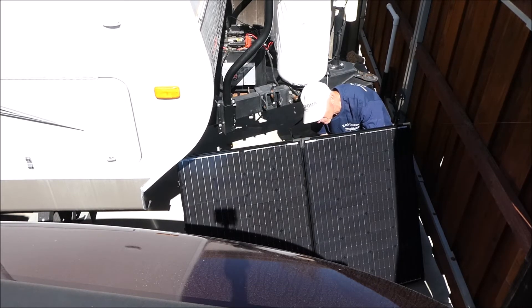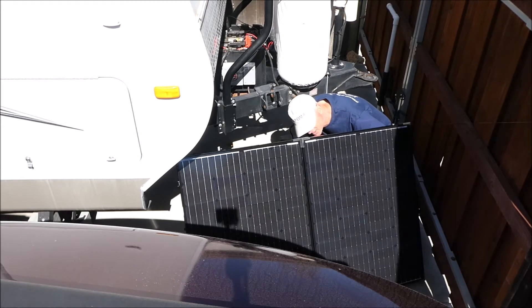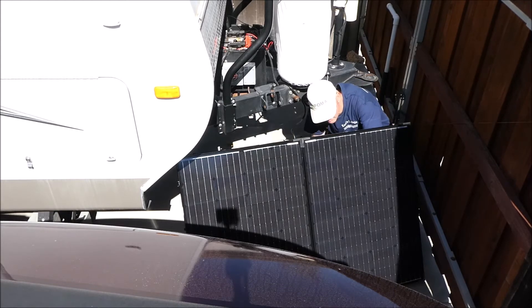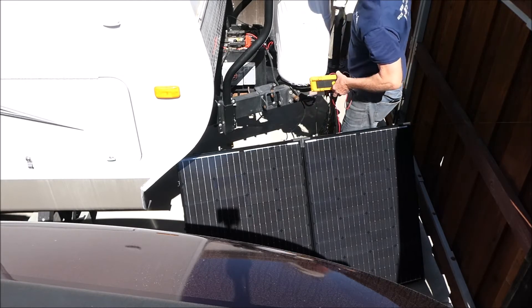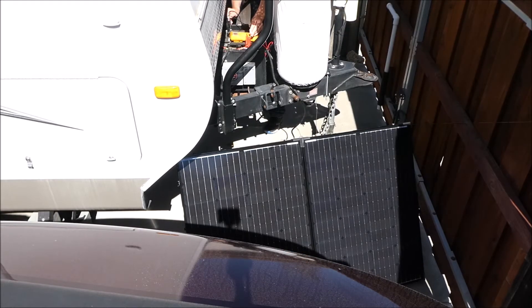It's reading 12.5 volts. It was set to AGM and now it's set to wet — I don't know if it switched on its own. Now I just connected the controller to the solar panels and it says it's charging the battery. Just a moment ago I measured the battery voltage at 12.4 volts; it's at 12.5 right now.